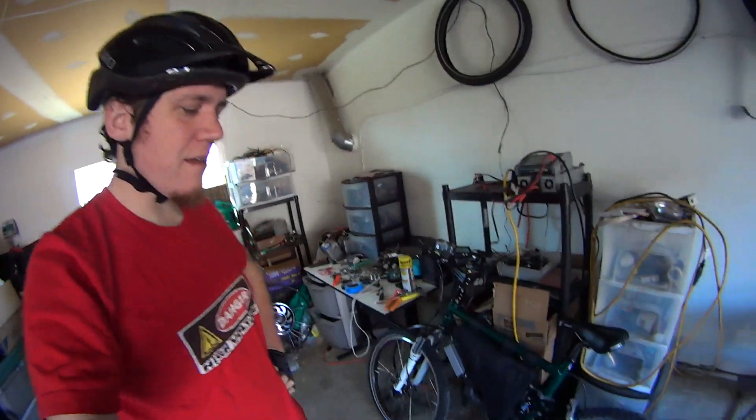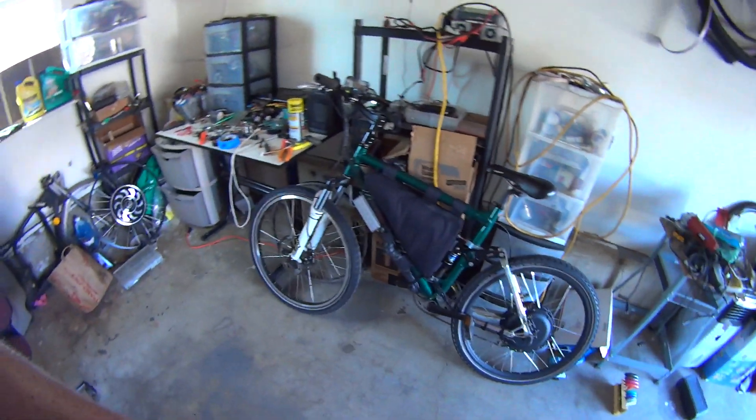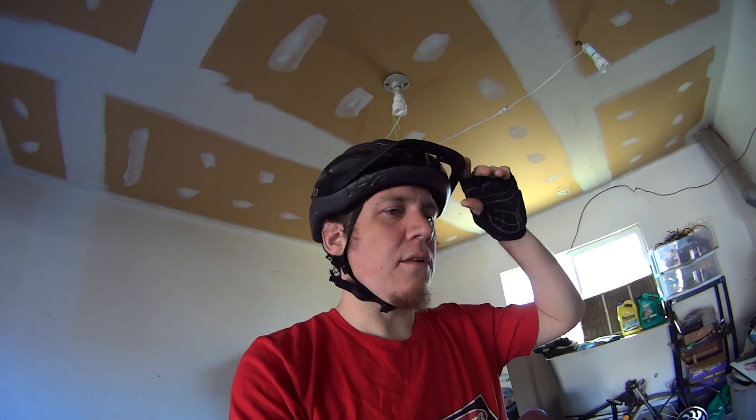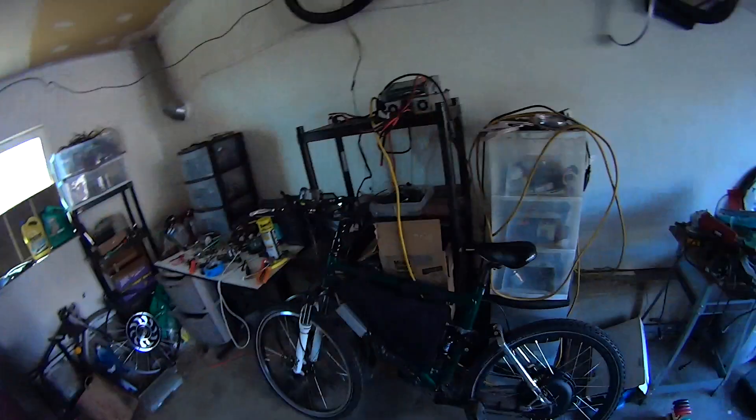Hey YouTube. I've been working on fine tuning this bike lately. I moved the controller out of the frame bag so that it can get a little more cooling, and it looks like it has been standing up to about 65 amps of power continuously — no problem. It doesn't really get all that hot anymore.